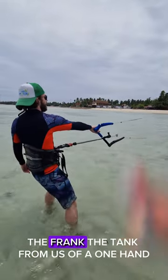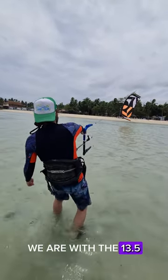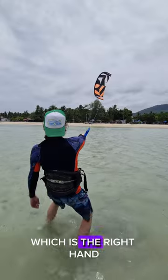We got Frank the Tank, Frank the Tank from US of A, one hand — he's going to get the kite back up in the air. We are with the 13.5. Your job is to lean back against the kite and slowly apply that tension on the blue line, which is the right hand.